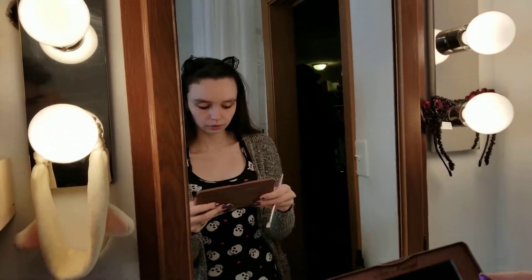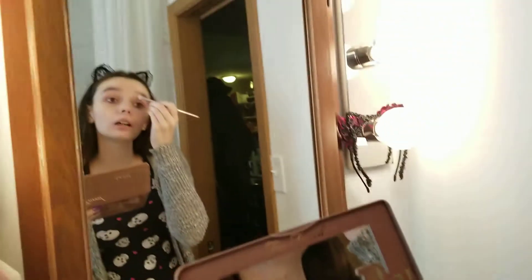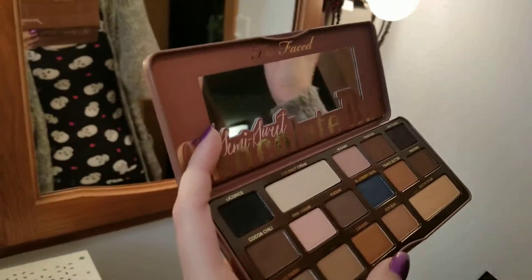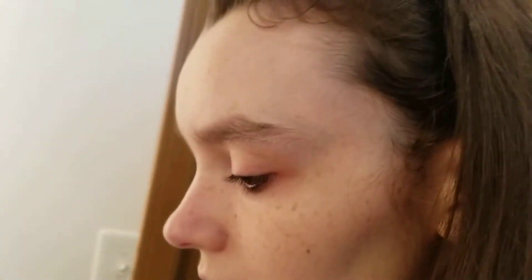So I'm going to use Butter Pecan here and I'm going to put that under my brow bone. Can you tell it's been a while since I've done one of these videos? That looks nice. I'm going to put a little bit more.